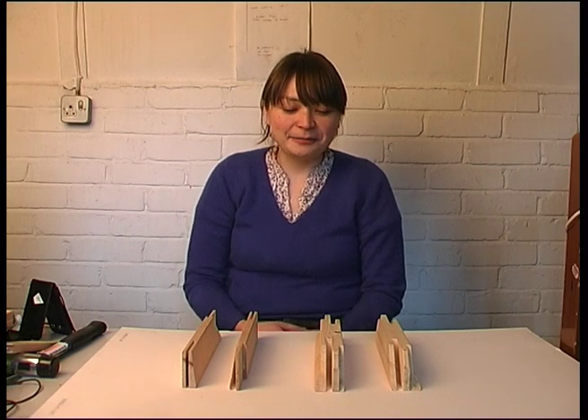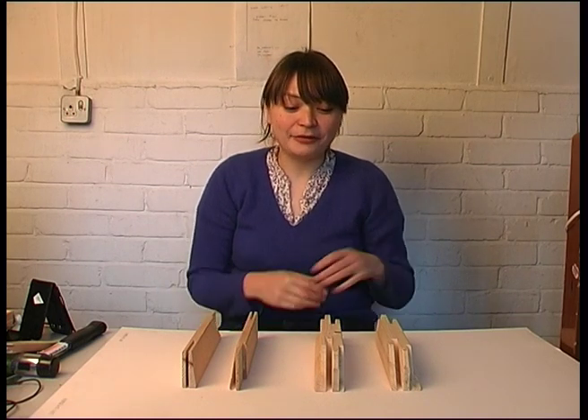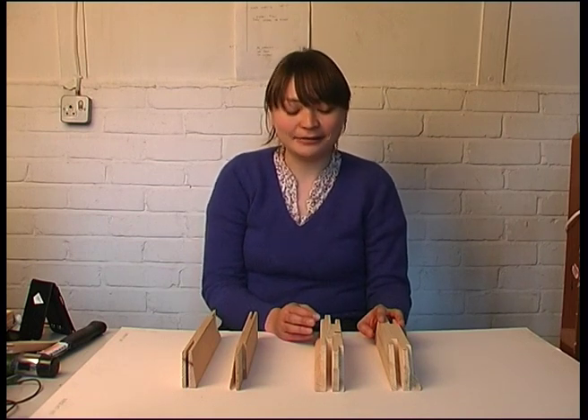Hi, today we're going to talk about the professional grade stretcher bars that we sell at Jackson's. They come in three depths: the 43mm depth, the 21mm depth, and also the 18mm depth. I'll start with the 43mm depth.